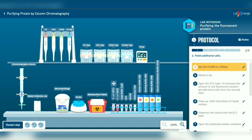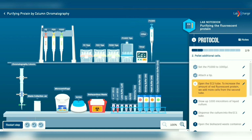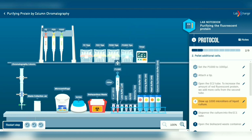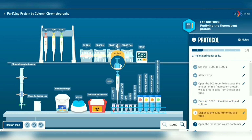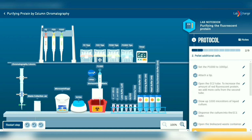Second, choose the P1000 micropipette and set it to 1000 microliters with a tip. By using the micropipette, transfer 1000 microliters of liquid culture into the E. coli tube. Remember, press until first stop to aspirate and press until second stop to dispense. Then eject the used tip into the biohazard waste container to prevent contamination.